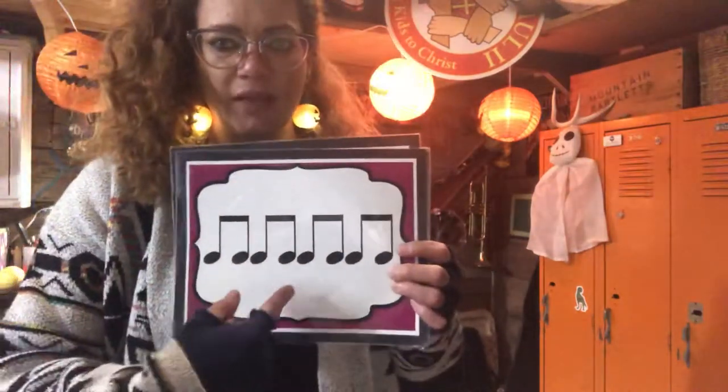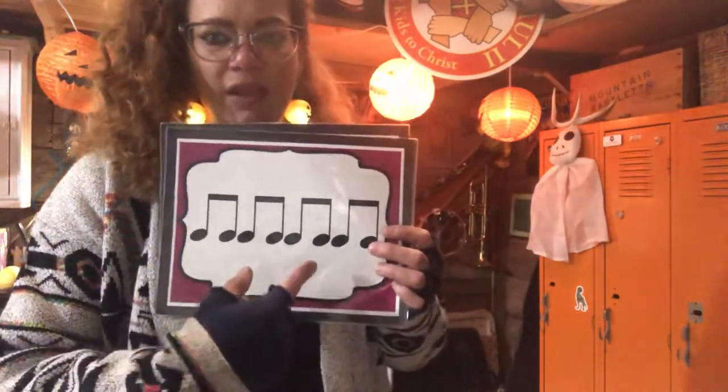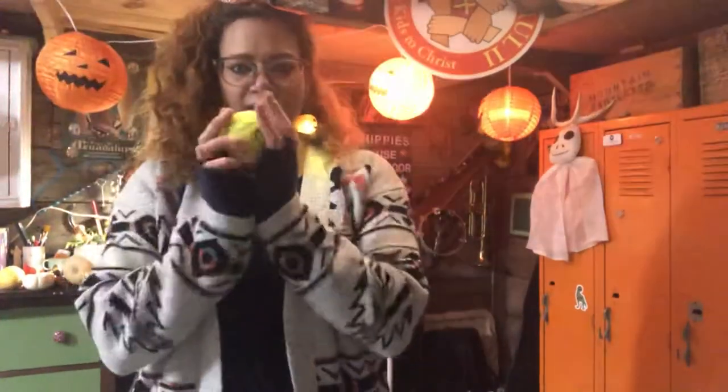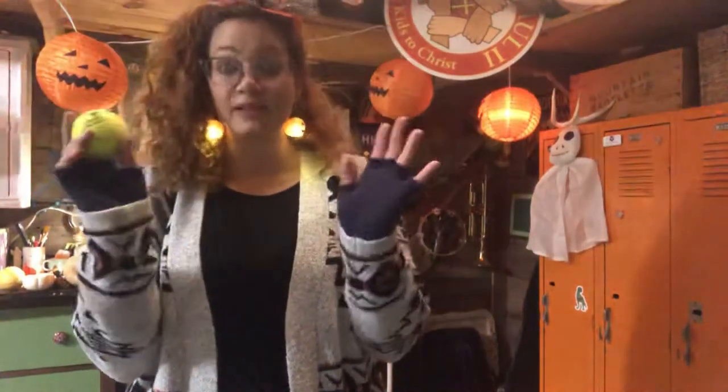Last but not least, what are these? These are eighth notes. There's still four beats, but now it's one-and, two-and, three-and, four-and. We call this little guy 'hot potato.' Make sure your hands are spaced apart — not like this — you need to throw it back and forth. This is good for your coordination.